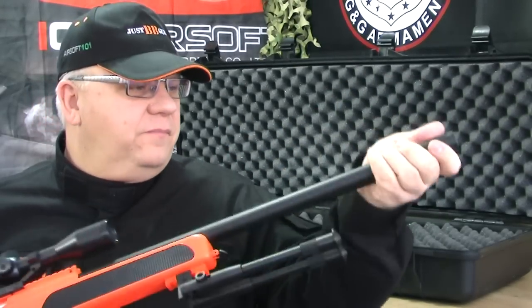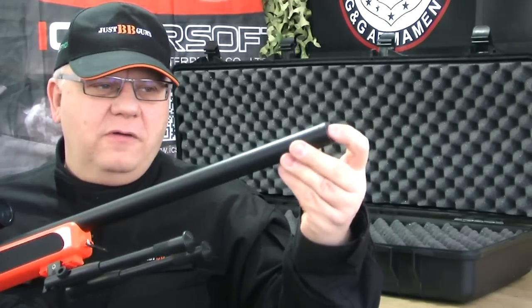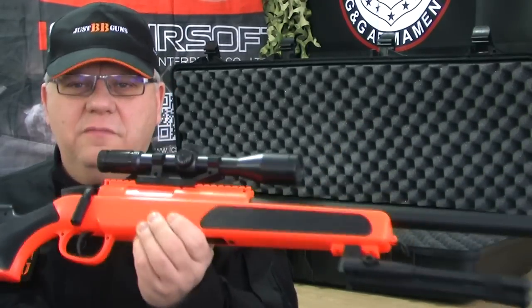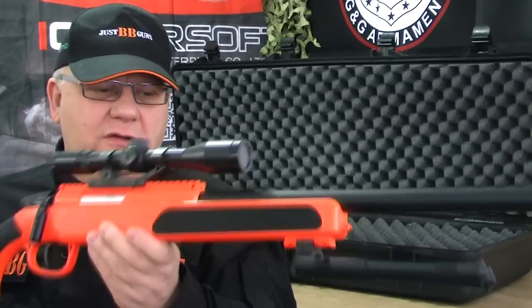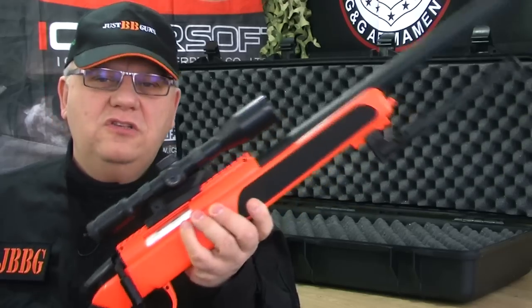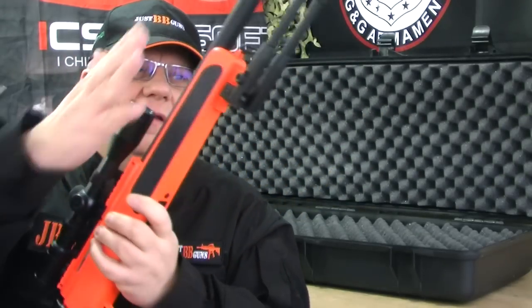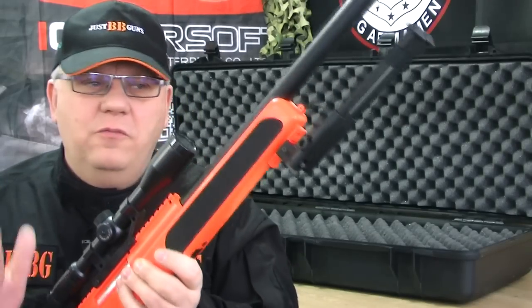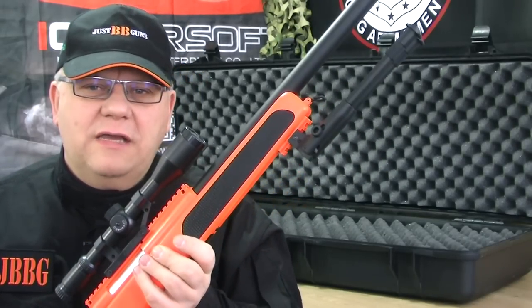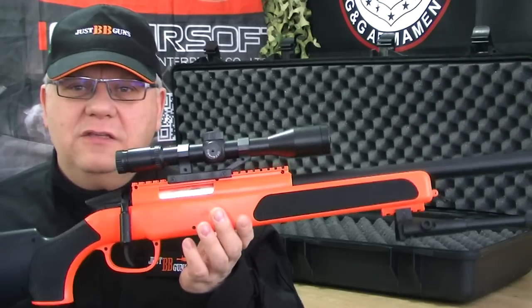Plastic outer on the barrel, but the barrel is metal inside. The gun, believe it or not, is a very good, no flex, high quality gun for the money. Just bear in mind the scope and the bipod will get you started, but you will want to upgrade them if you're going to take airsoft seriously. But the gun is superb.